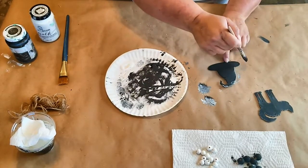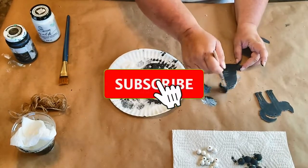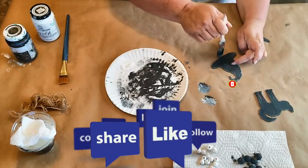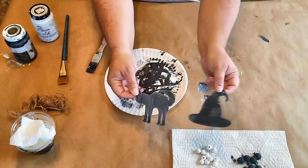I want to take this time to remind everybody to please subscribe to my channel. If you like this content, give me a thumbs up and share it — let everybody else know that I'm out here and I would appreciate it.